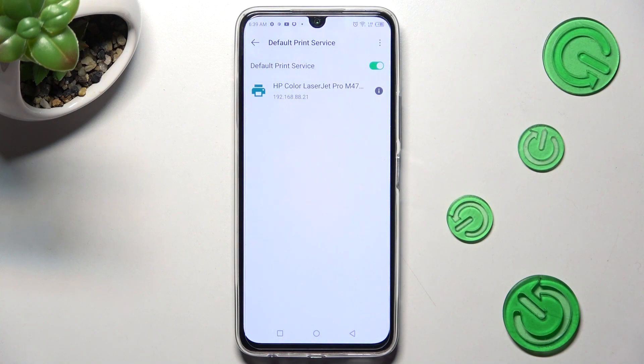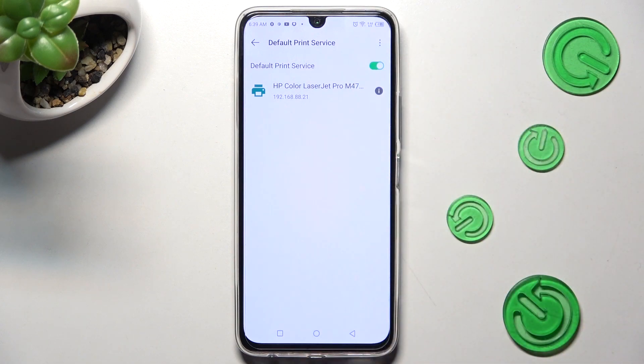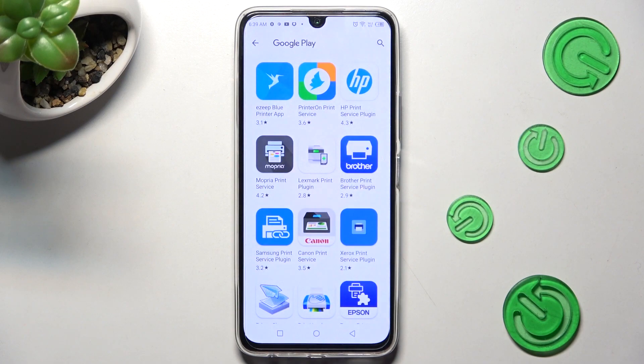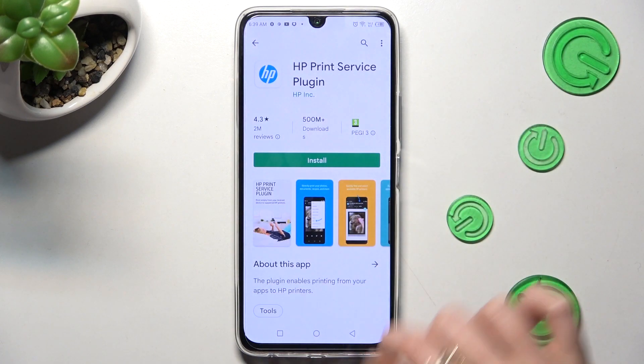If you want to use a different print service, you need to disable this one by clicking on the green toggle next to the default print service, and click on the back button. Now choose Add Service and install the best one for you — in my case, HP Printer.